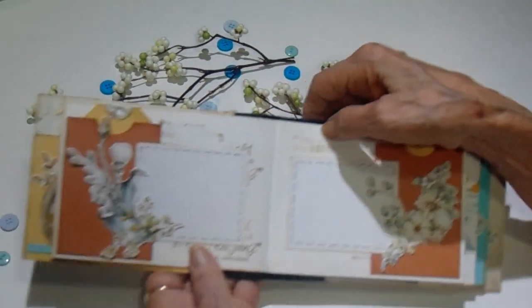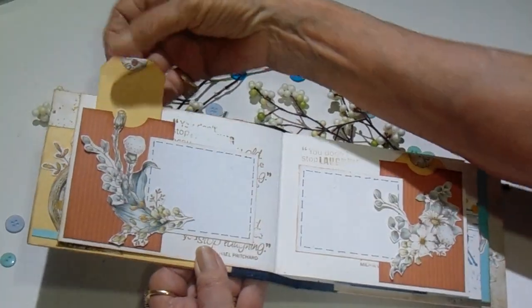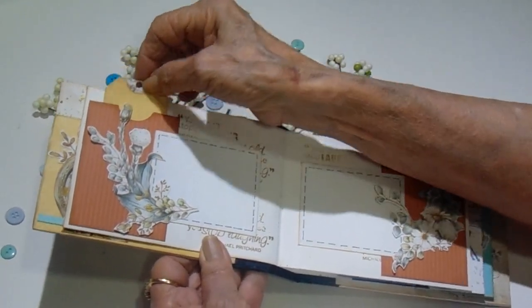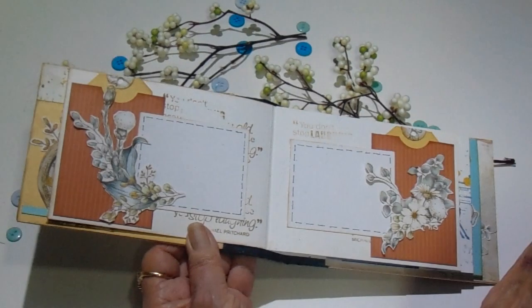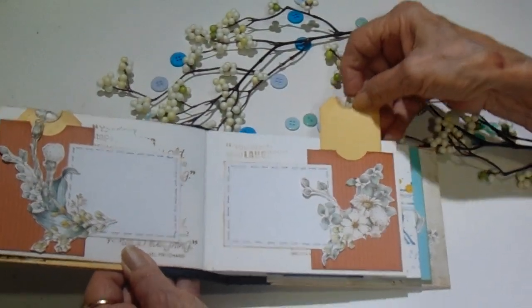On page two, I went with the rust color and the gold, and this gold is from the My Colors collection that Tammy has. Another one of the cut-aparts, and I just did some stamping and I went around the edge with a marker. This one is just pretty much the same thing, just a different flower arrangement.